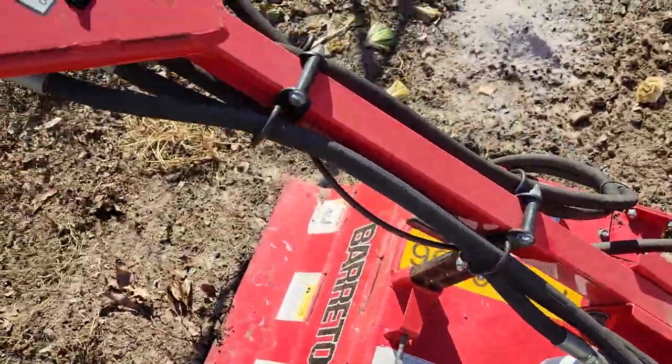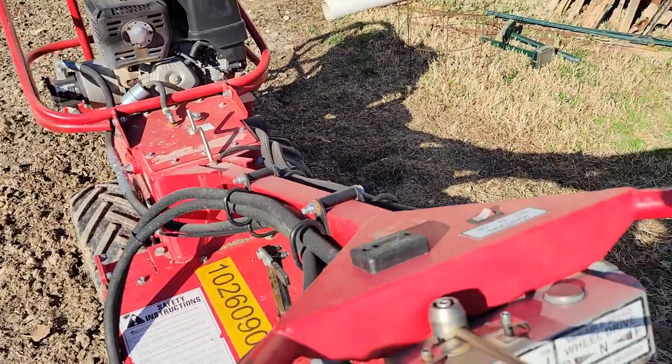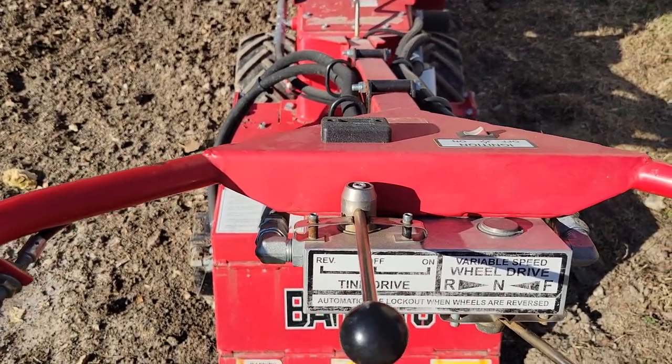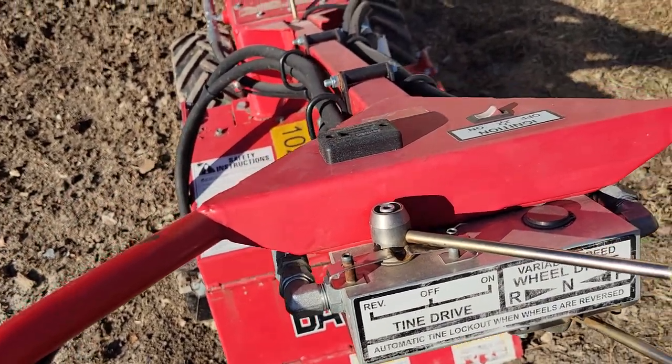Let me fire it up and let you listen to it. There we go — wind it up a little bit. There's your controls. Put the drive in forward and you can see there's speed control on it, so you can almost stall the wheels. Put the tines in forward, and here we go.